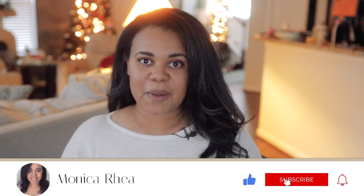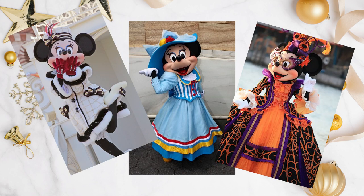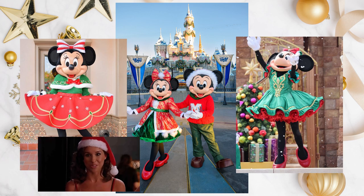Hello, welcome! I'm Monica Rea, and today we're going to talk about how I made this super cute festive holiday dress. It was actually inspired by one of Minnie's winter ensembles, which I absolutely love. Minnie has some super cute winter outfits — here are some of my favorites. Ever since they dropped the 2023 winter looks for Mickey and Minnie at Disneyland, I absolutely love it.